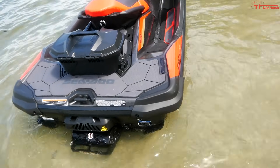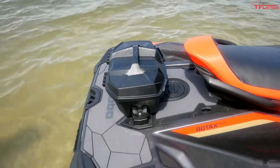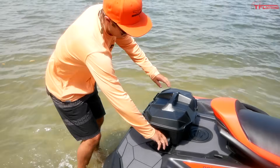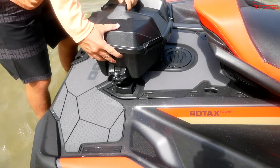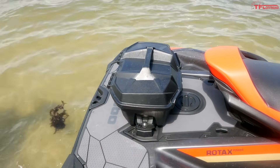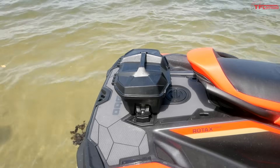Out back there's a nice swim platform, which is also a little different from other models. Another thing I want to demonstrate is the LINQ system on the back of this machine — it allows you to attach a number of different accessories. You just undo that clasp and she pops right off, then fit it back into those cleats, only one clasp on one side, and it's on there nice and tight. I really like this storage box, but I especially like the idea of having a fuel caddy back there to carry extra gas nicely, safely, and securely.